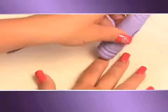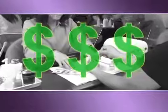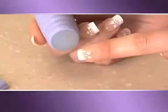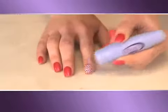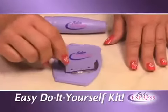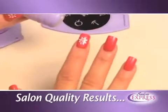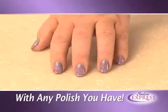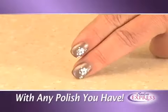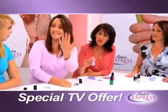How would you like to have beautiful designer nails like these without having to go to the salon and pay a fortune? Well now you can get professional salon results right at home in just minutes with Salon Express — the easy-to-use do-it-yourself designer nail kit that gives you beautiful salon results anytime you want with any nail polish you have. With Salon Express, you will have nails that look like this in seconds.